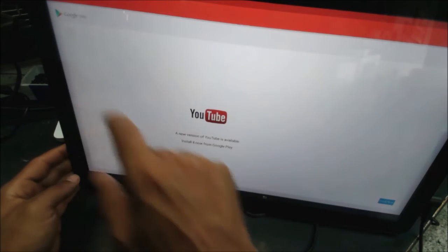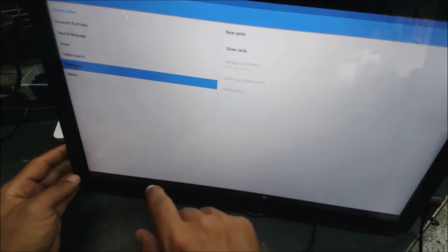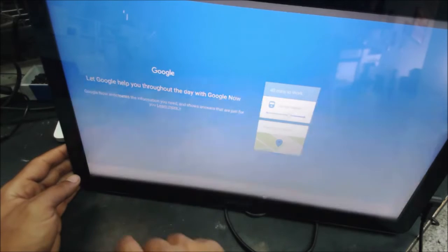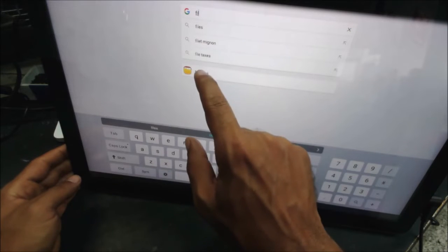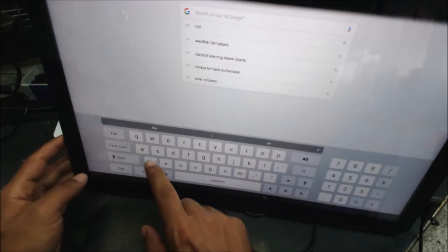It's an old version of YouTube, so that's not going to work. We need to get to the download. I think we can get to the file, but before that let's download some older stuff — ABX.